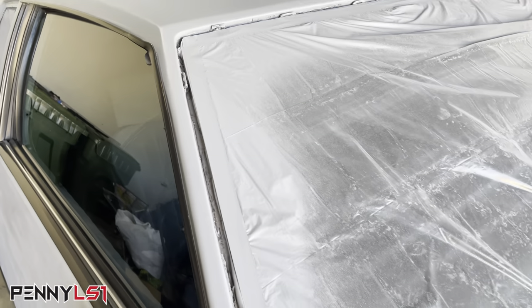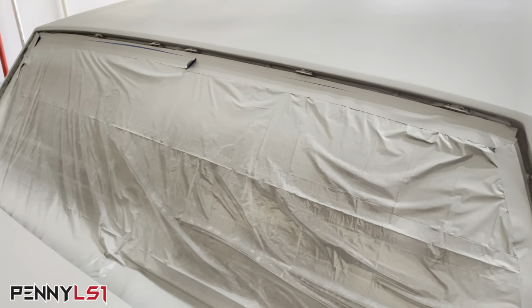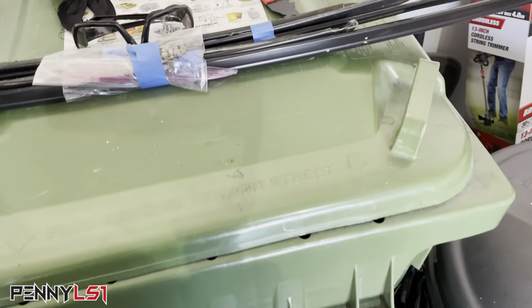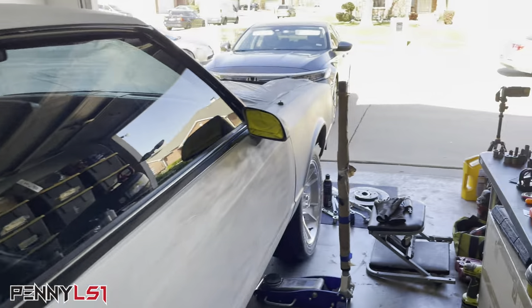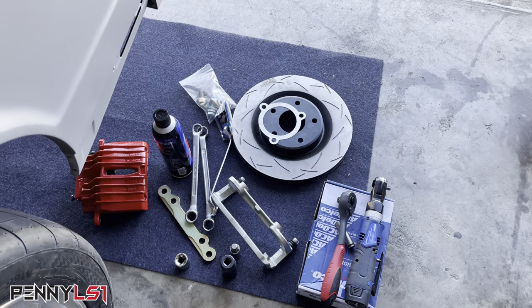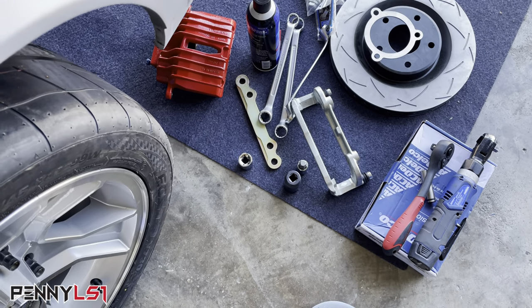I did take off the window trim, the windshield and the back glass — or some of y'all like to call it the rear windshield. So I took all the trim off. I broke a few clips, not all of them. But if you don't have one of these trim removal tools, you need to get one. I'm probably going to chemical strip these and then paint them satin black. But today, we're going to install my Corvette — I think these are 13 inch, 12 by 12.9 or 13 inch rotors with the C5 caliper.